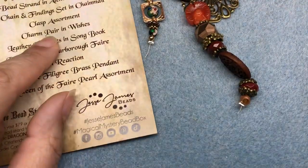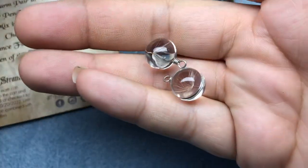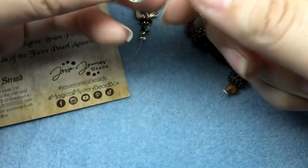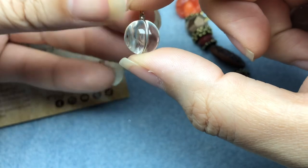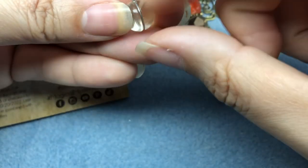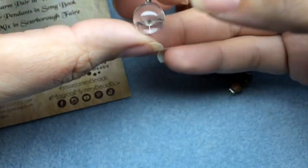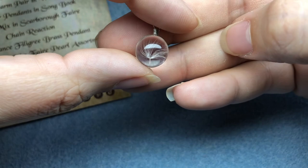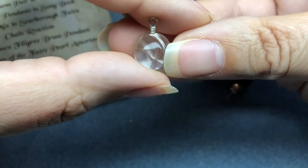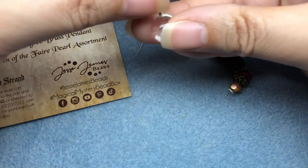The next thing is a charm pair in Wishes. These are so cute — they're little dandelion seeds encased in either resin or glass. My little nephew Carter, when he was a baby — he's almost 12 now — used to call them wishers. I love that. Those make really cute earrings.